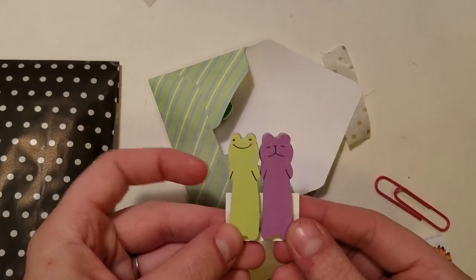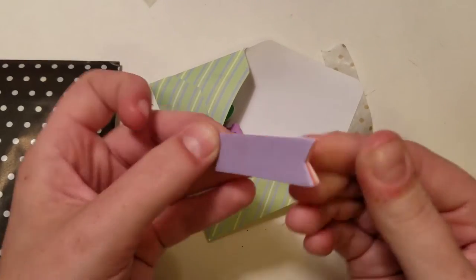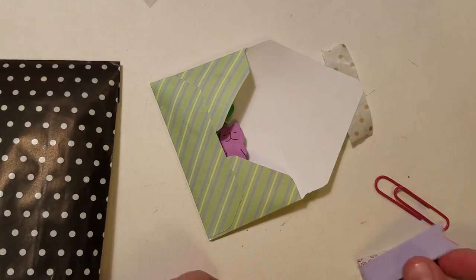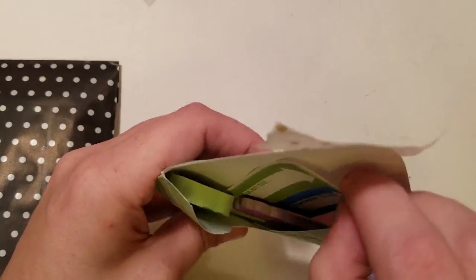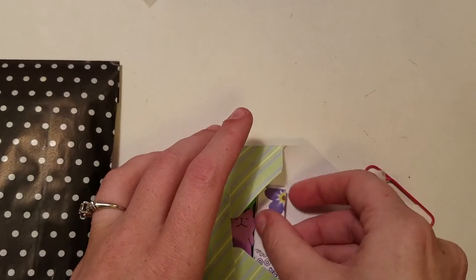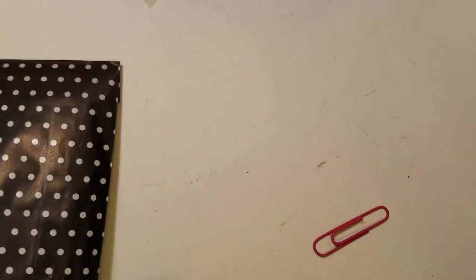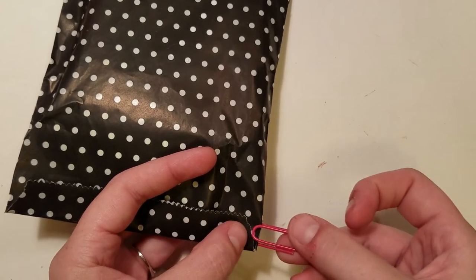Then the sticky notes from Lynn Nash, some extra Target dollar spot pastels set — I believe those were from Wren — and then 'must see' and 'remember to visit' ones from Catherine Benjamin. They're in this bag which is actually from Layla Plans.